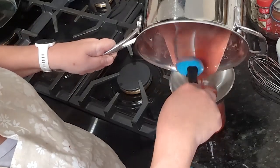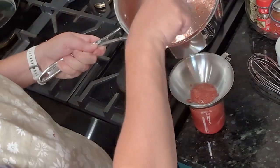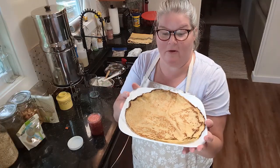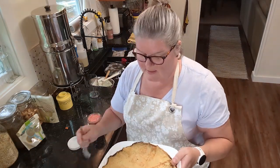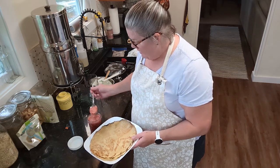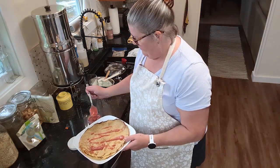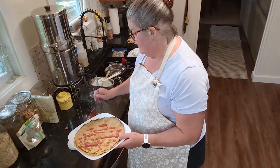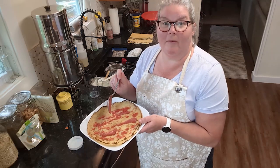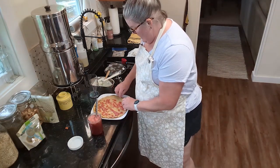I'm leaving the foam and all in the jar. This isn't a huge amount — you'd want more if you were going to can it. Now I'm going to heat up a crepe and demonstrate the syrup. I heated it in the microwave per the package instructions — it's a plain crepe with no added flavor — and I'm just going to drizzle some of my strawberry syrup on it.